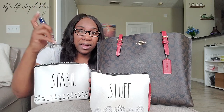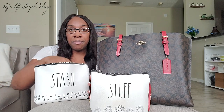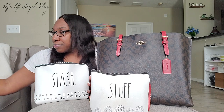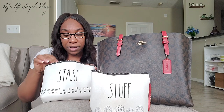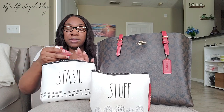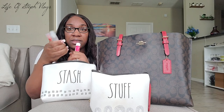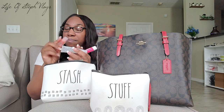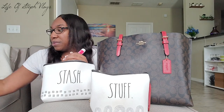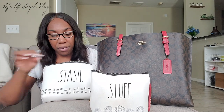I keep my pill case in here — if you don't know, I have lupus and I have to take medication for it, so I keep my pills in there. I also keep some lip glosses — these are lip glosses I made for LOSV Glam that I was doing trials on, so I just keep those with me because I like to use them. And I also have some Vaseline from Walmart.